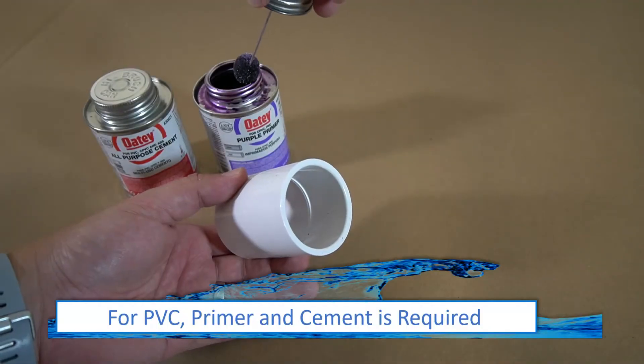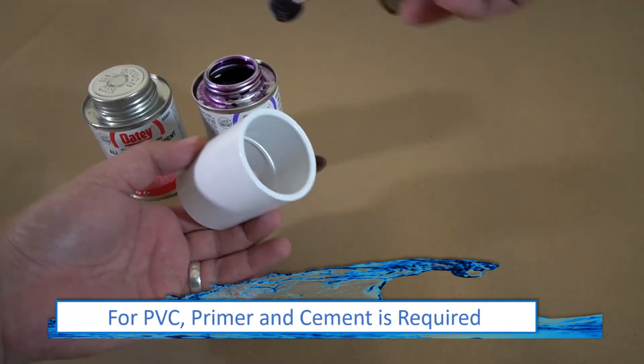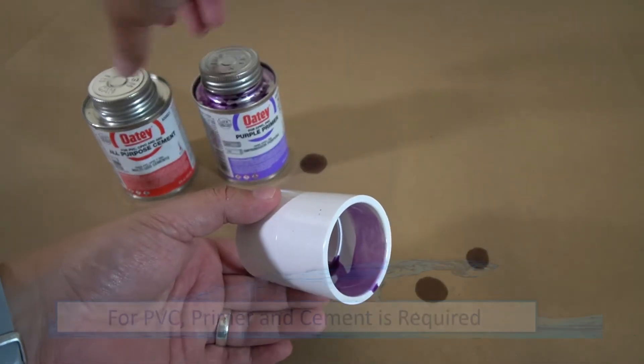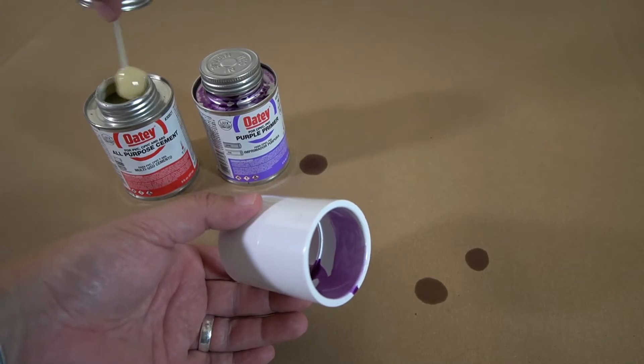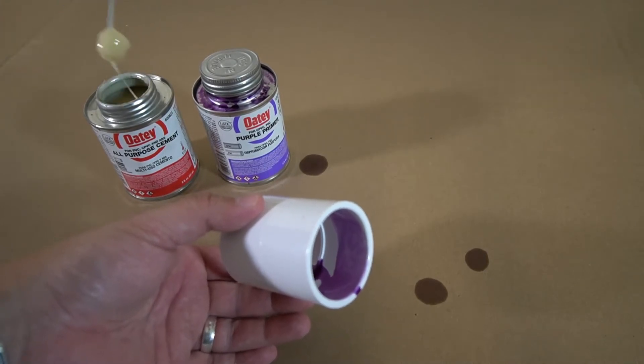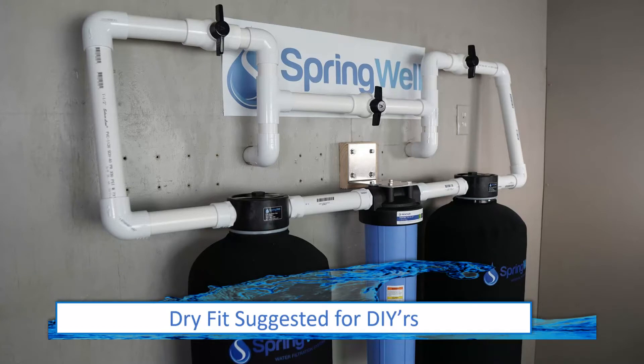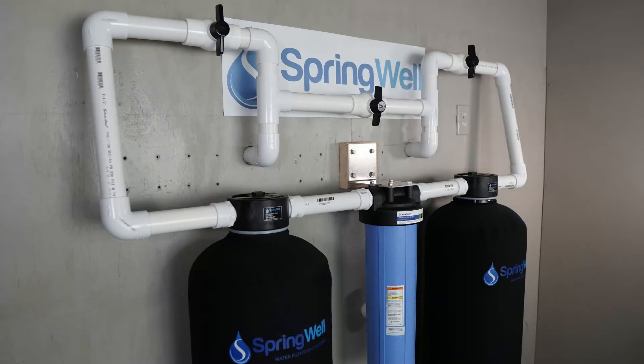The next steps will feature the use of PVC pipes with slip connectors. Since the system is under pressure, you must use primer and cement when putting these connections together to avoid any type of leaks. If you happen to be a DIYer, it's suggested to dry fit all of your pipe connections first, and then glue them after you've got all of your cuts and connections made.